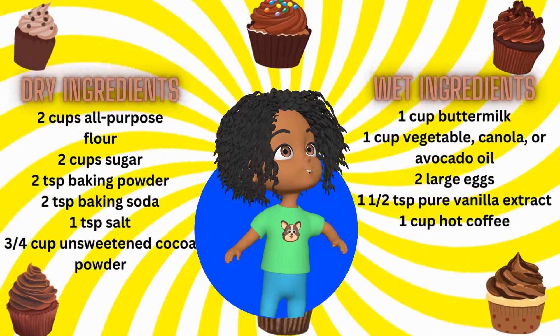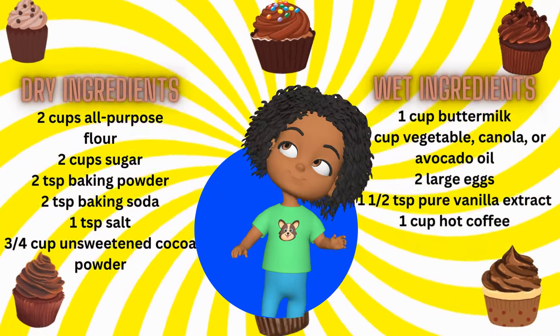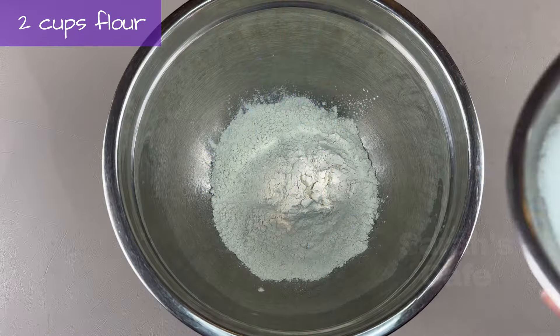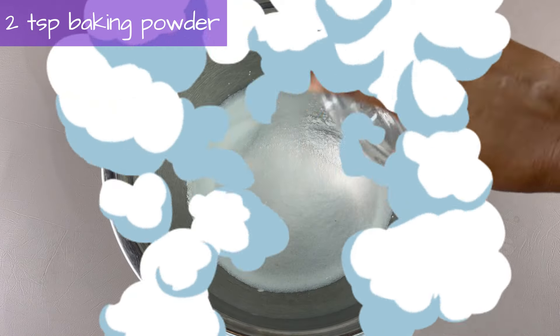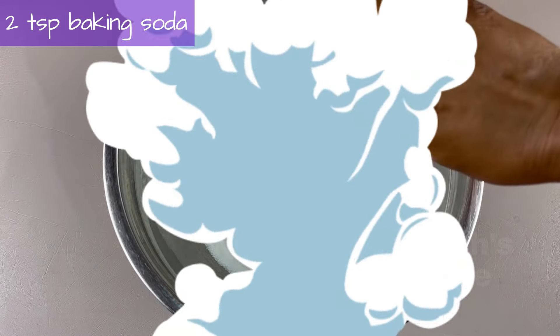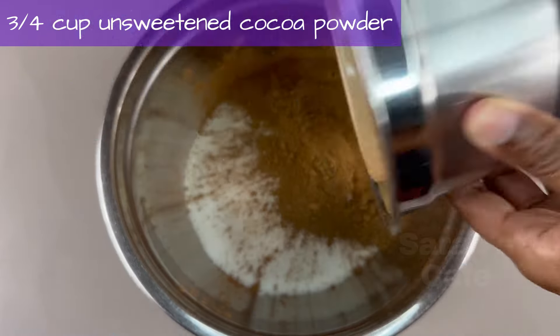Before we begin, it's screenshot time. First we'll start with dry ingredients: flour, sugar, baking powder, baking soda, salt, and unsweetened cocoa powder.